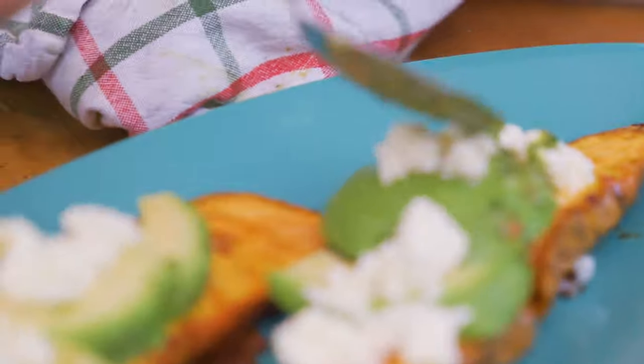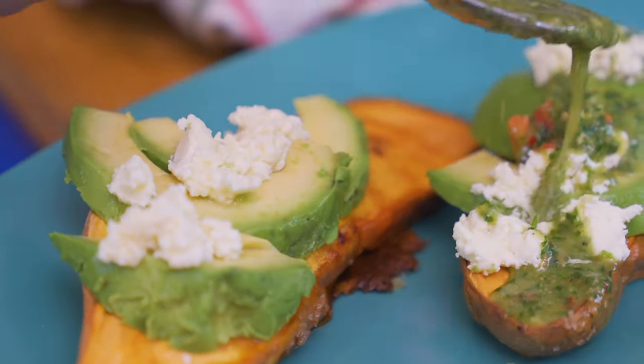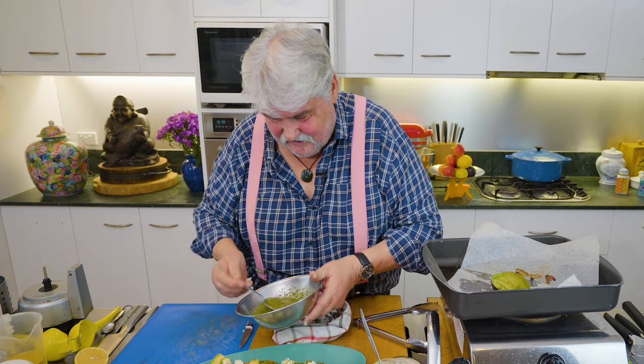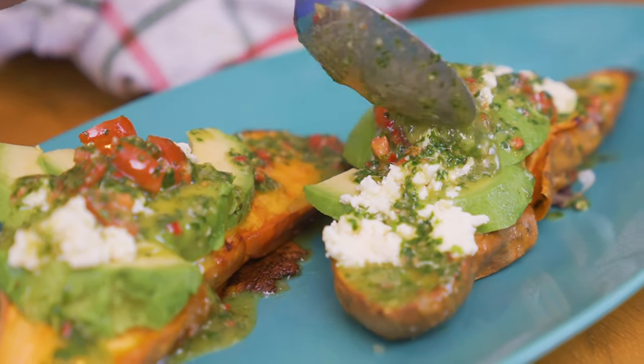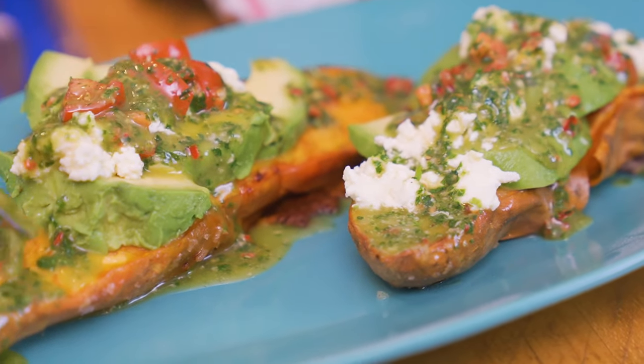Last but not least, a good amount of this relish. The sweet potato is hot, so you've got a combination of hot and cold on this dish, which is really lovely. It's one of my favorites — I make it quite often at home. I do love roasted sweet potatoes.